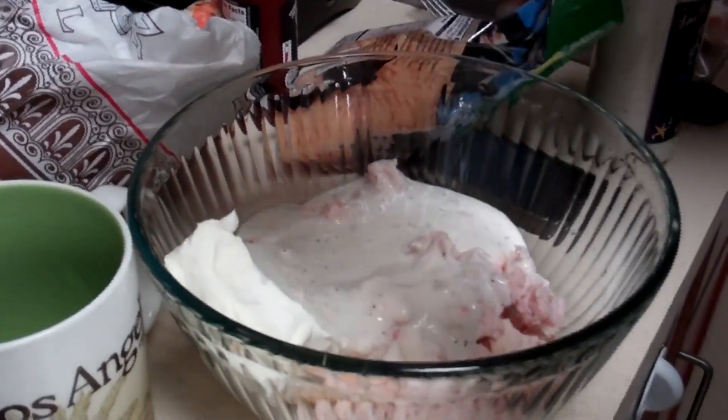Now we're going to find the right hot sauce. We're going to attempt to use this, which is like Trader Joe's chili pepper sauce.